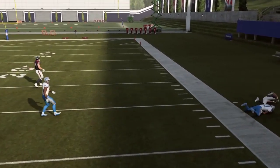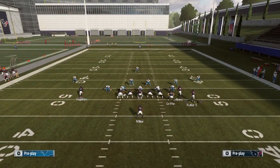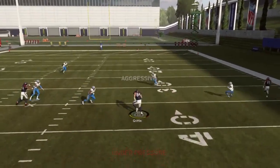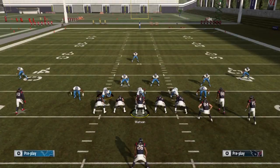You can throw a little bit quicker if you want to, but that outside corner should not be able to make that play — that's what you're hoping for. If he wants to guard the outside, you throw it to the inside. A way your opponent can stop that is to go cloud flats.